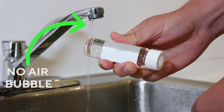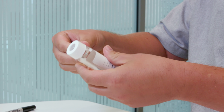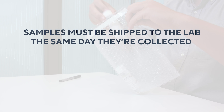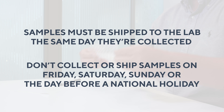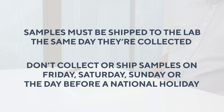Once you're sure you have a good sample, record the date and time on the label provided. Next, place the containers in the plastic bubble wrap and seal tightly. These samples must be shipped to the lab the same day you collect them. Because they're time-sensitive, don't collect or ship your samples back to the lab on a Friday, Saturday, Sunday, or the day before a national holiday.